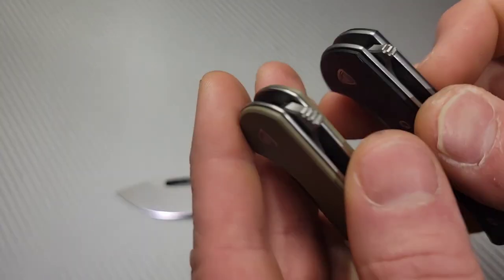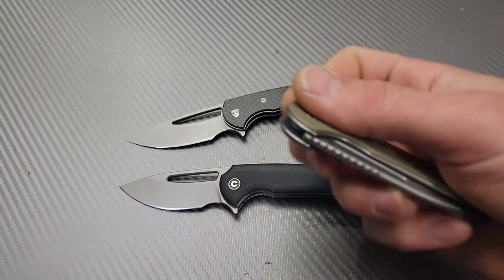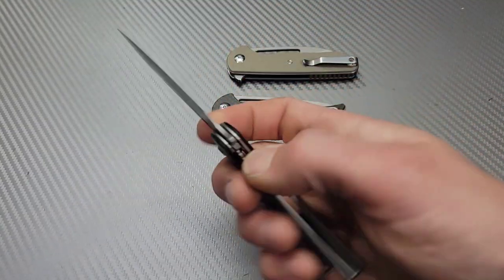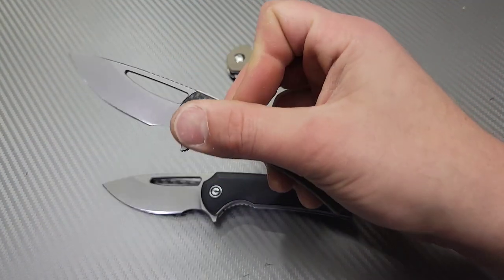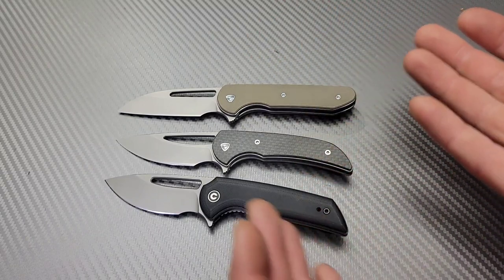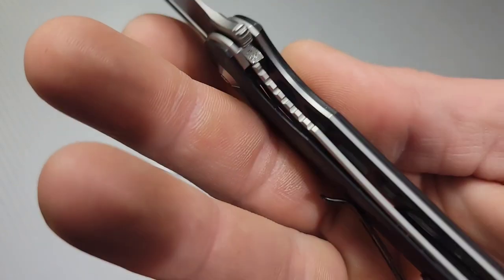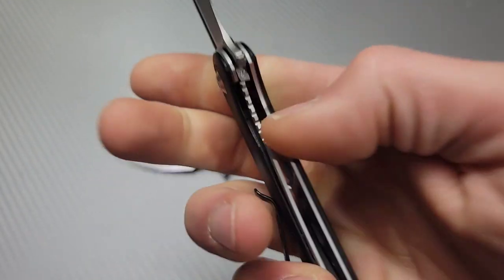You do get a lot of leverage and the jimping on the flipper tab is very nice. They all have the same style of detent — all very clicky and kind of satisfying. Not only are they well-tuned for flipping, they also work great on the closing stroke; you can really feel that detent suck the blade in. The liner on this one is the best — it's the only one with any jimping and it's not scratchy at all, it's really nice and comfortable.